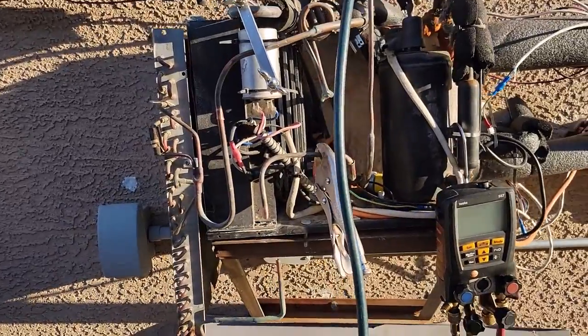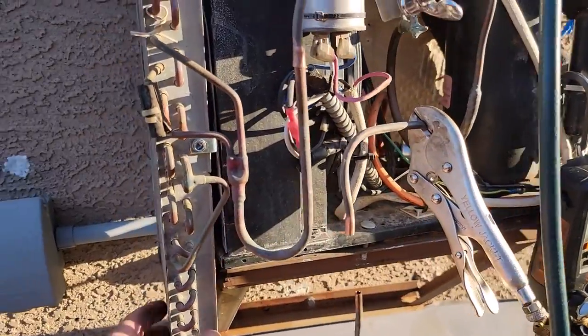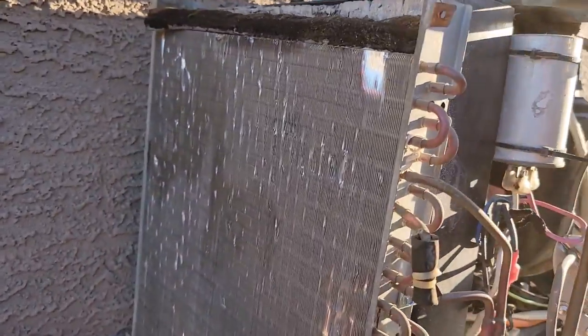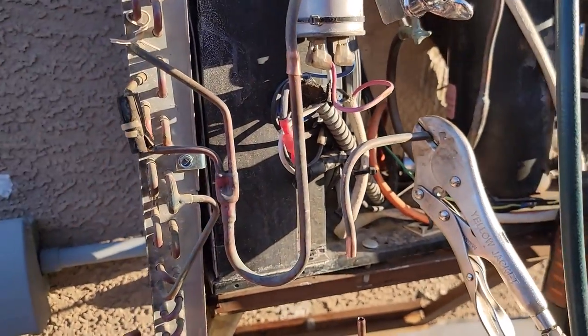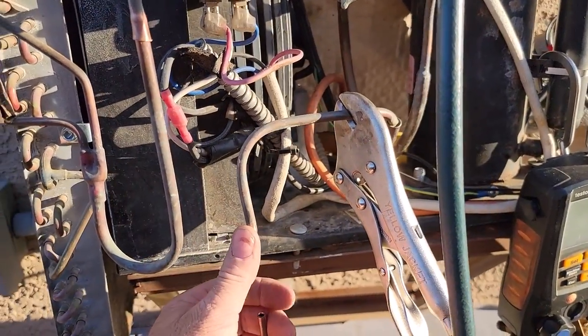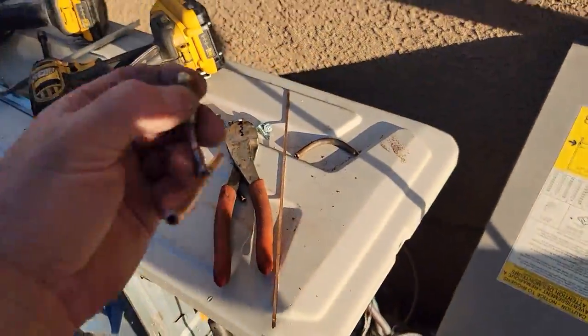This is another wham-bam experiment, just stuff I already have laying around. I'm adding a section of condenser coil to my hybrid water heater — you can see it in here. I want to show you this fitting I just made real quick.